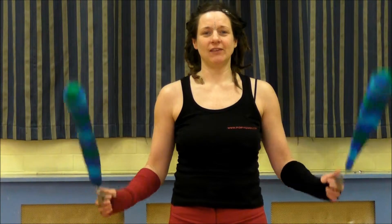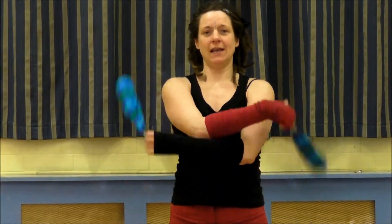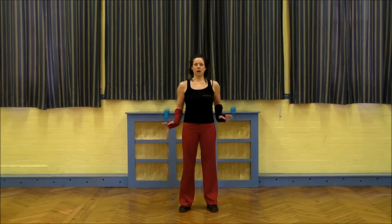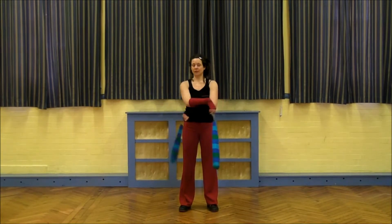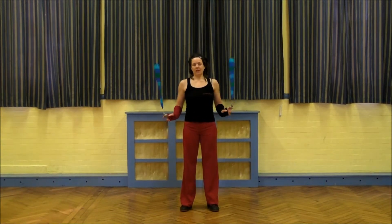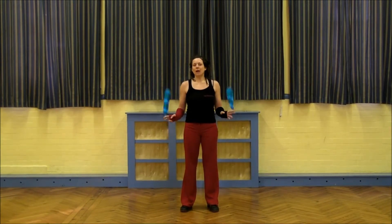So you can do 1, 2, 3, 4, 5, 6, 7, 8. Cross 1. Right and left: 1, 2, 3, 4. Cross 1. And 1. Forward crossing. The idea is not to rush. It's to give your mind, your brain time to take these moves in.